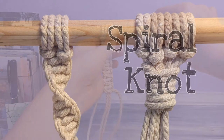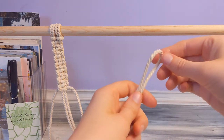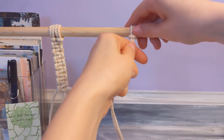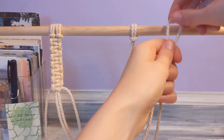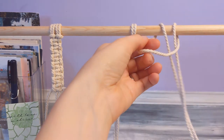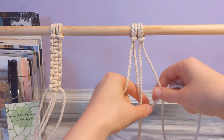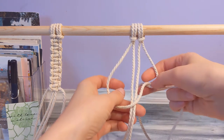Now we're gonna do a spiral knot. A spiral knot is the same thing as a square knot except you're only doing the first half of the knot over and over again. So I'm gonna put some strings on with the lark's head knot again. For the spiral knot you need four strings just like the square knot — I'm starting off exactly like the square knot. You're gonna put that string back and through the loop.